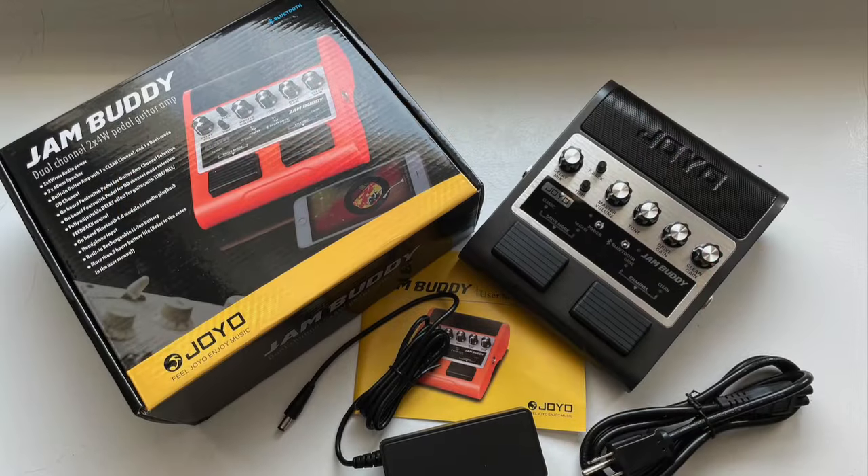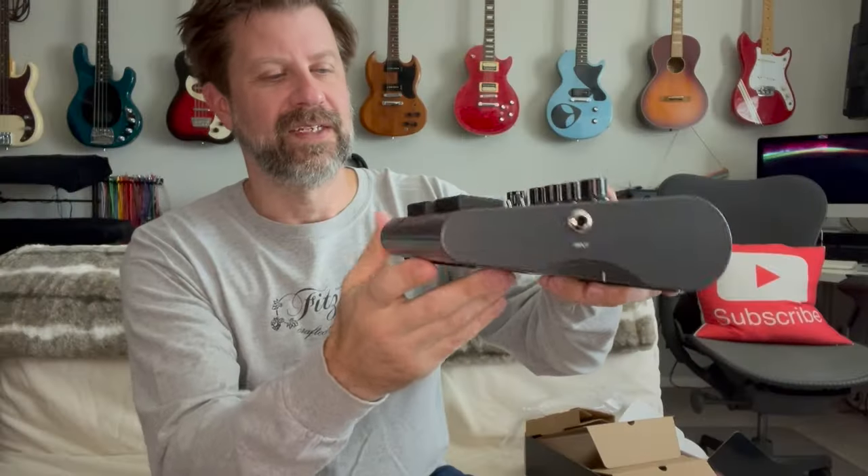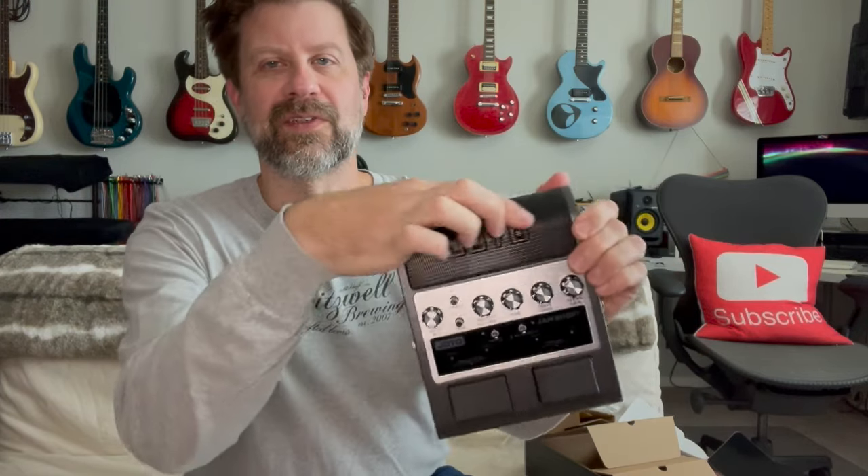So let me give you a quick once over. We've got an input jack on this side. On this side we've got our DC in and also headphone out. There are two speakers underneath here. We've got some knobs across the top, and then we've got a couple of foot switches.